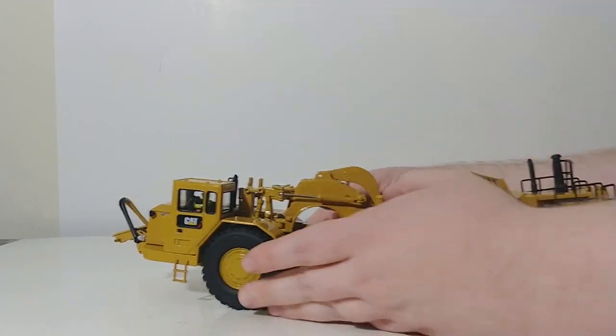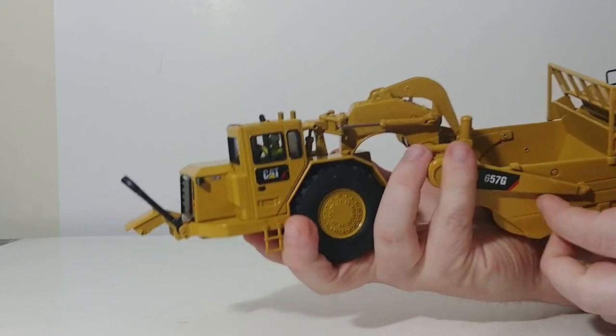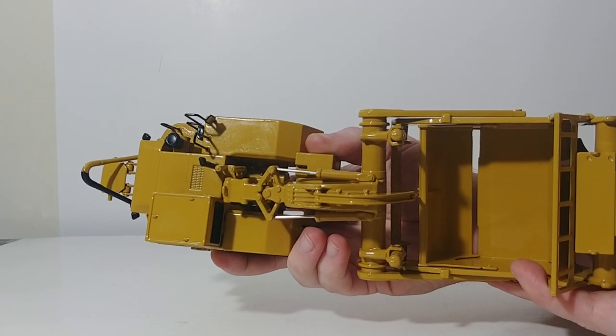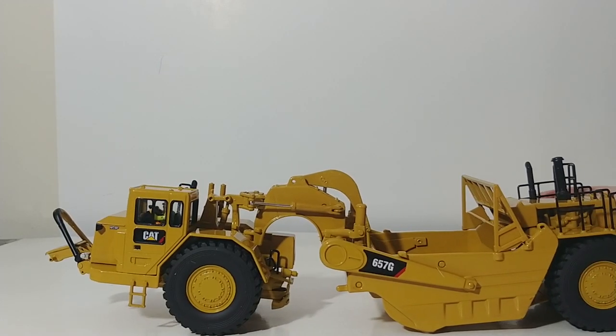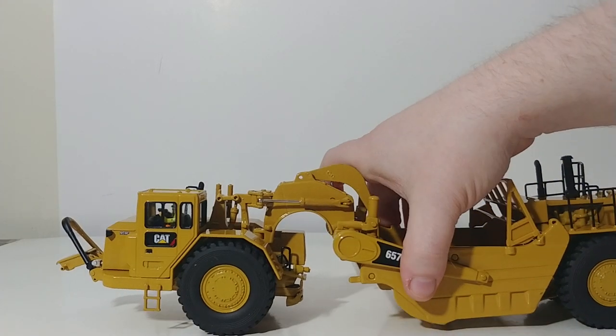There aren't any rubber hydraulic lines to add detail, but there are some hydraulic lines cast into the metal part of the gooseneck and the casting, which adds a little bit of detail — and that looks pretty good. Inside the cab we have our operator friend Bob. Because this is a Core Classic Series model, without custom modification you can't remove him — he's not designed to be removed from the cab.